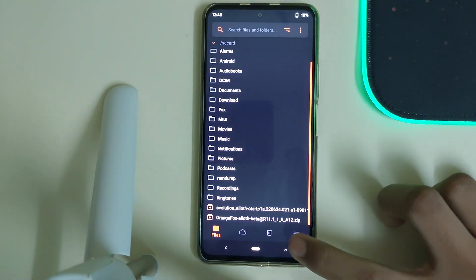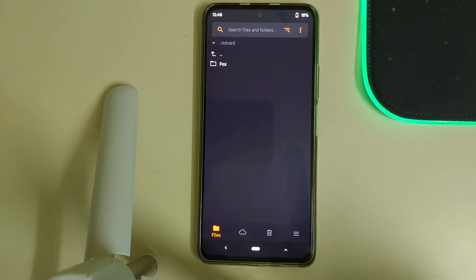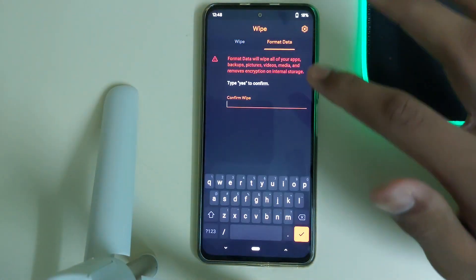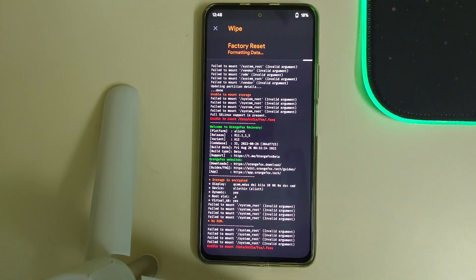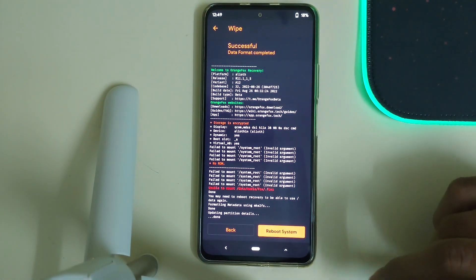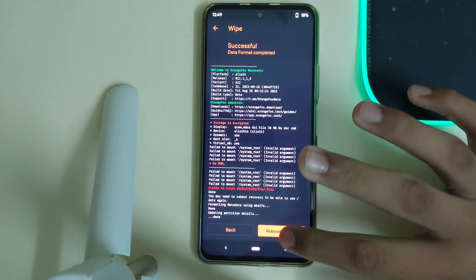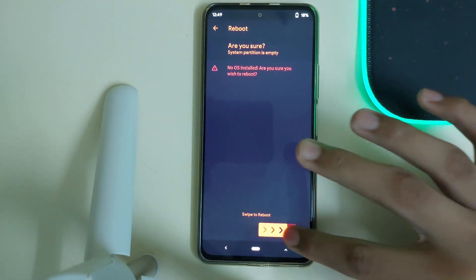Once your recovery has flashed, click on the Home button, go to Menu, click on Reboot, and click on Recovery. Now go to Wipe, Format Data, type in 'yes', and click OK. Once format data is successful, click on Reboot System. It says no OS installed — that's fine, you can swipe to reboot.